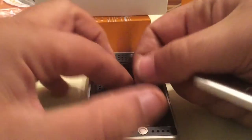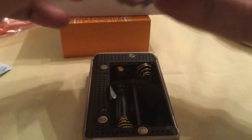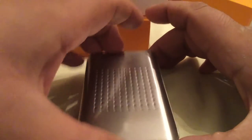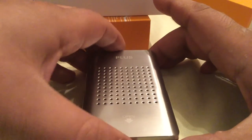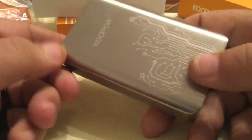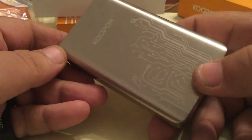That's in series. There we are. So there's the front, there's the side. Nice clicky buttons. And there we have it, the Coupo S.